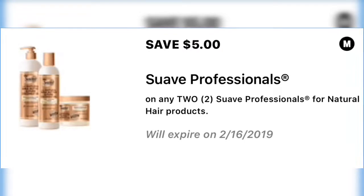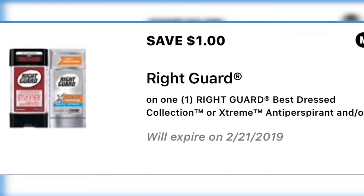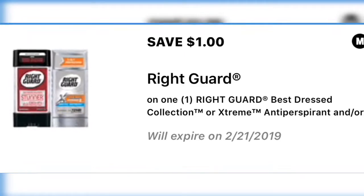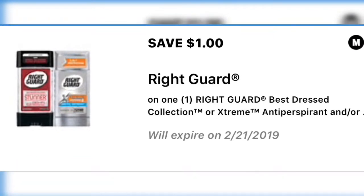Moving right along to the next coupon: save a dollar on Right Guard. That makes these end up being a really great deal overall, because you can usually get Right Guard at a good price anyway, so this is going to make for an even better deal.